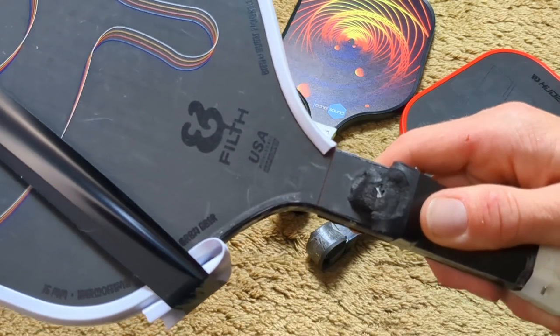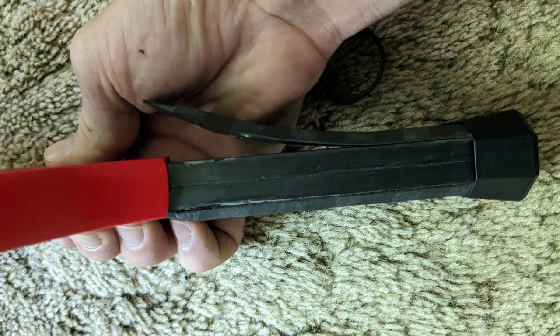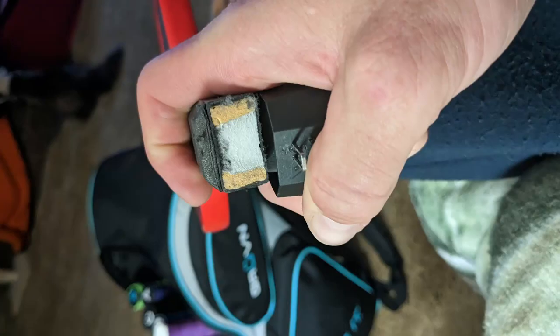It's thermoformed all the way down and one raw piece of carbon fiber from the paddle face to the handle. I decided to also add in the Viva Pro — the face and the head are two different materials, but it is thermoformed from the handle all the way up to the head of the paddle. We're going to see how this breaks; I'll show three different views: the overhead view, the side view, and what the inside of the handle looks like.